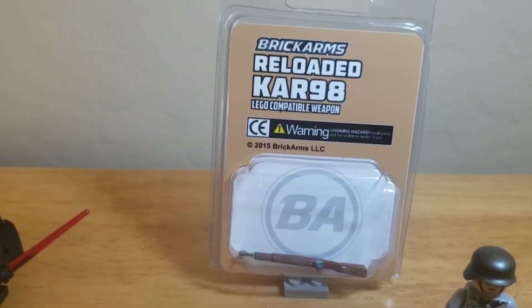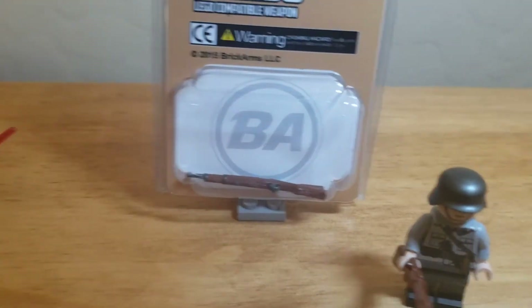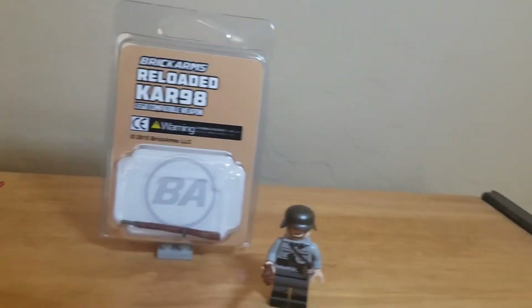I got a reloaded Kar98. There's not much to say about it — really cool weapon. One of the first over-molded weapons I ever got.